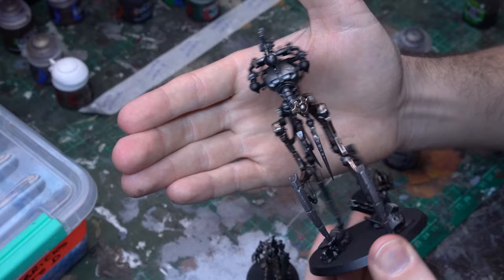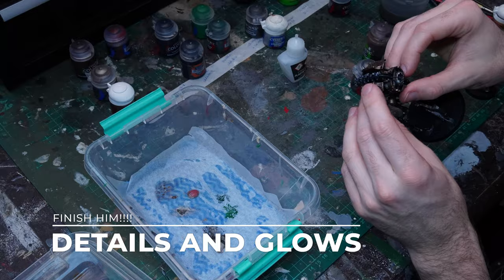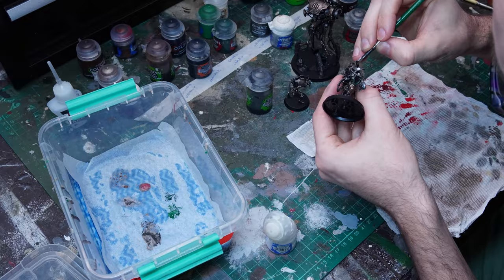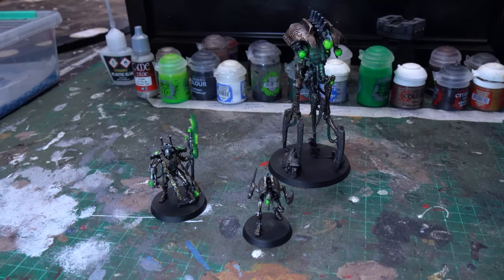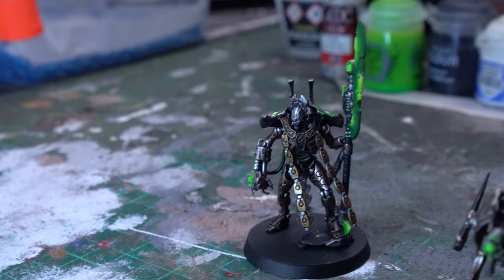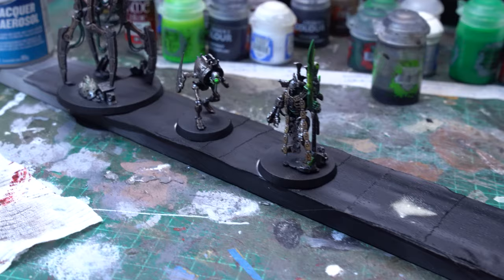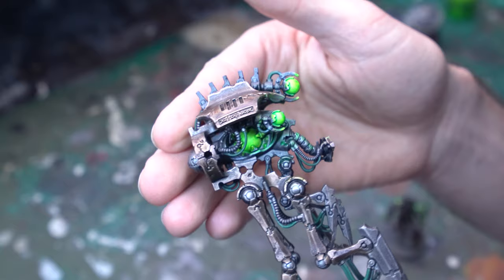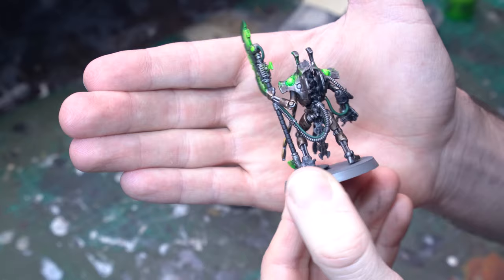With that final layer down, look how much presence the metallic layers have — they're so striking. I'm really happy with this effect and I think they look absolutely amazing, and they will get just a little bit more blended because of course matte varnish will go down at the end. Now I'm going to quickly get these models to their finished state using the exact same steps from our first tutorial — picking out the power cables in green and then doing our object source lighting with Tesseract Glow to get all of our Necron greeny elements. If you need to follow those steps again, just refer back to the first video.